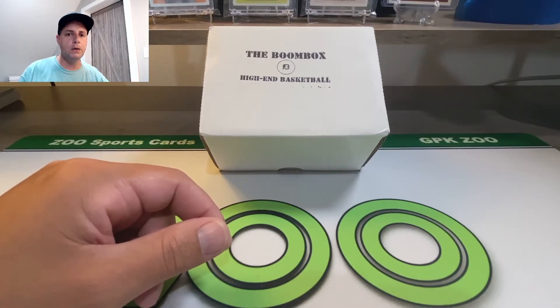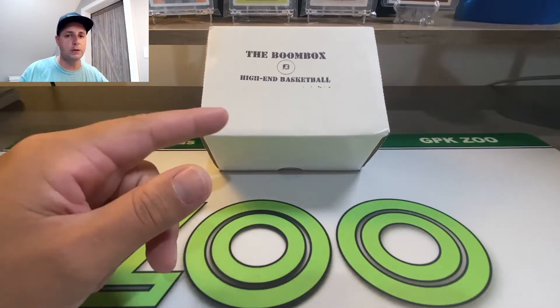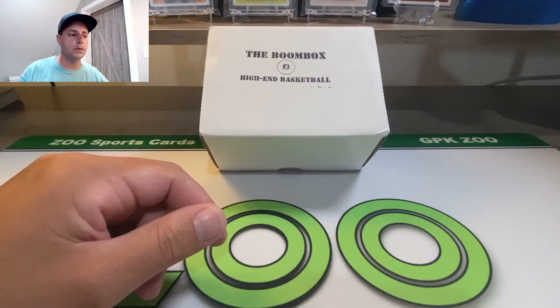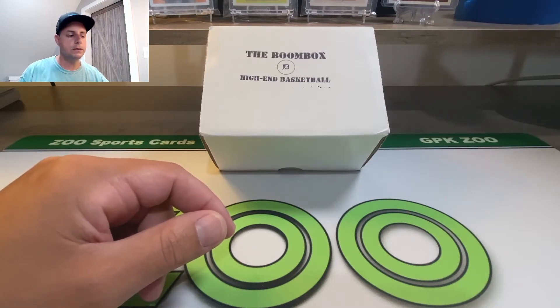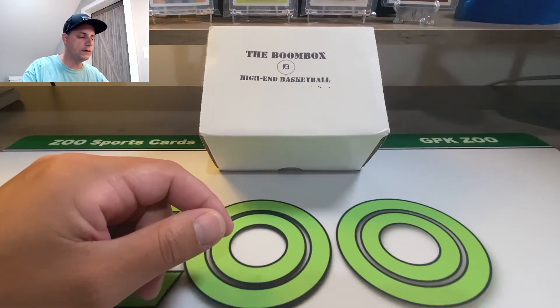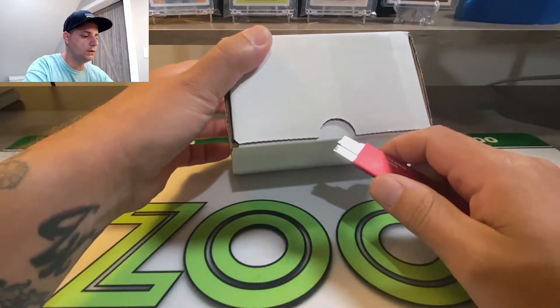We're going to be trying all their products on the channel. I'm going from the lowest - this isn't the cheapest, this is the second one - and there's another two after this, just so I can show you guys exactly what their product is. We're doing it both in football and basketball, and you'll see exactly what's in there because there's a product sheet.